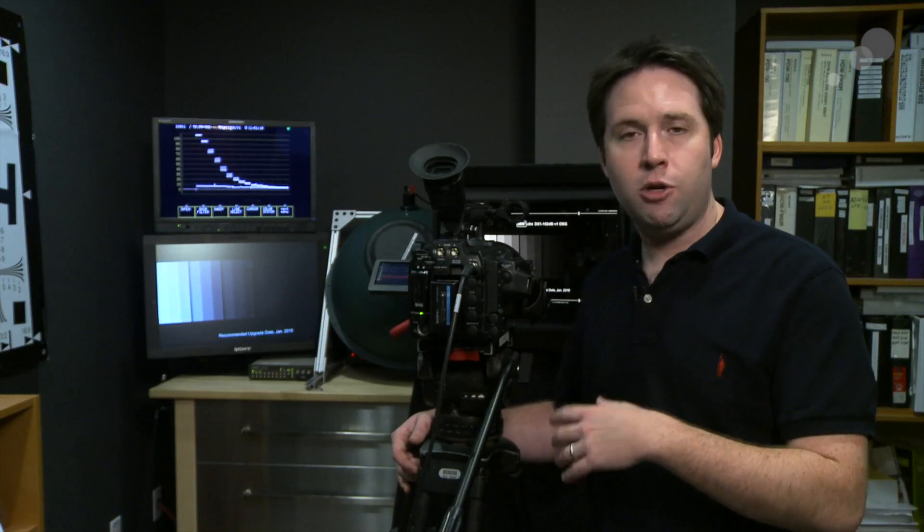Hey everyone, Andy here. Today I'm back in the lab with the Sony F3. We're talking about the RGB and S-Log upgrade. This is an upgrade we've been talking about for a while. We had some clips up on the internet, but I really wanted to show you what it can do in terms of dynamic range and also just talk about what it actually is.